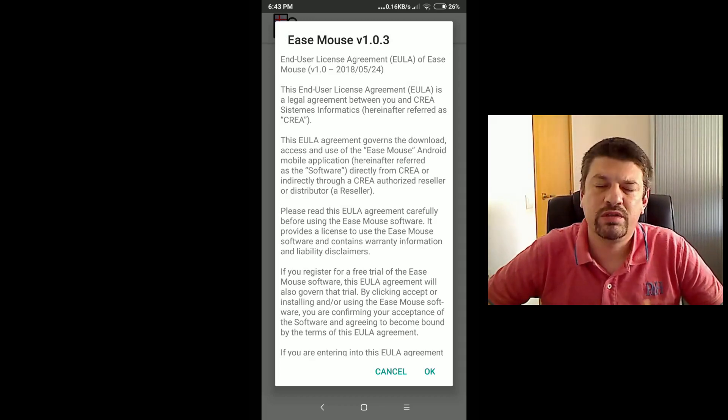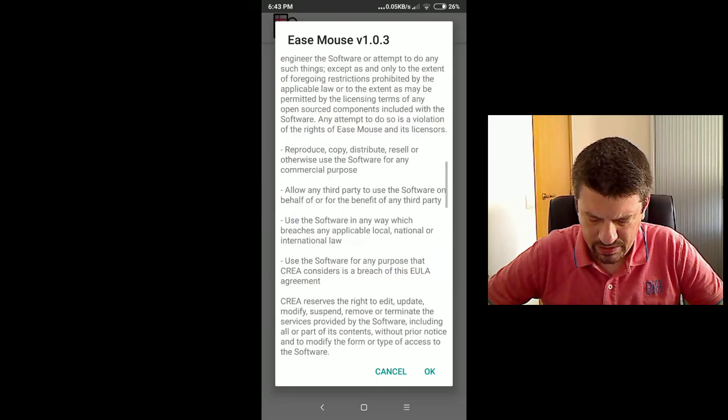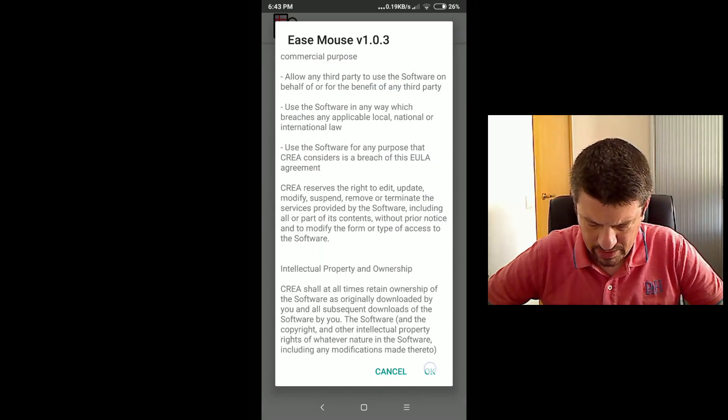Now isMouse is showing us the end user license agreement. Check it and then press OK.